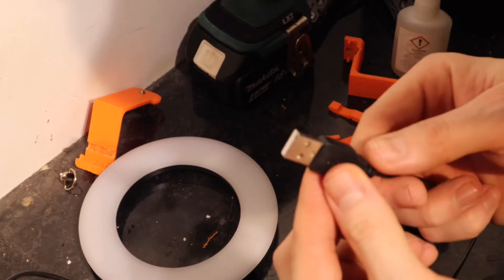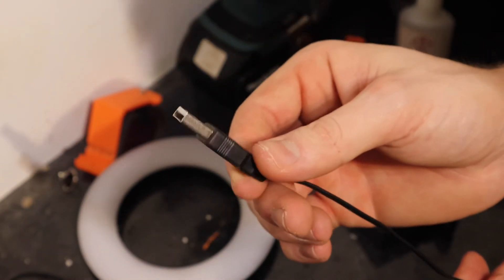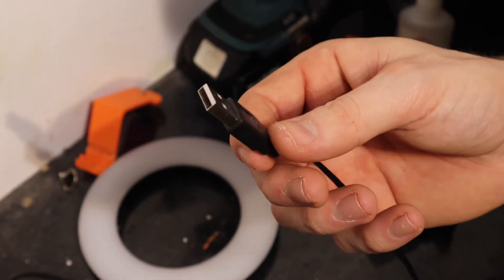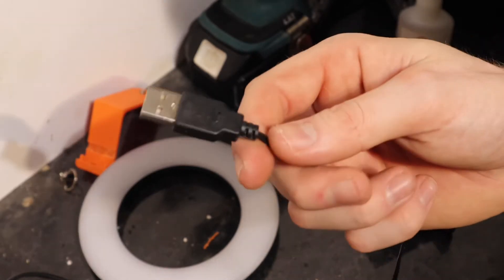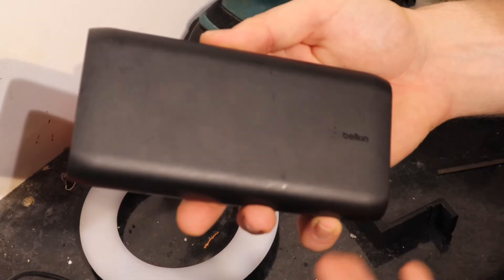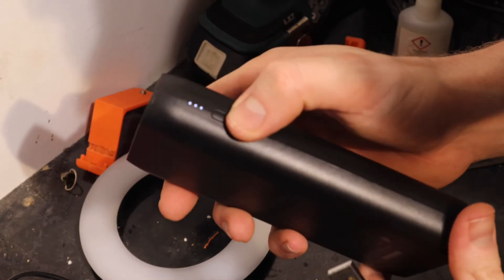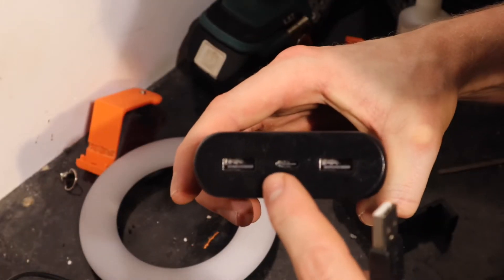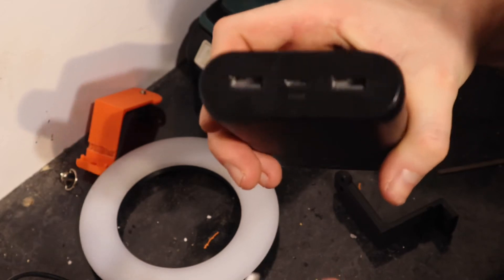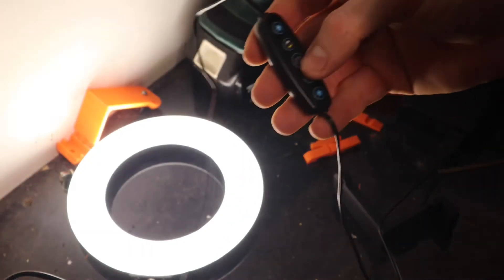The ring light uses a USB port which is super helpful - I think that's one of the best things about it. You can get versions with plugs, but I like that this is USB because I can plug it into any spare outlet that has a USB port. If I'm filming somewhere without a power outlet I can use a power bank - this is a Belkin round one. You press the button on the side and the lights show you how much battery you've got. It's got two USB ports and I can actually run this ring light off this power bank.